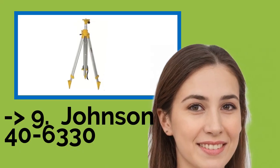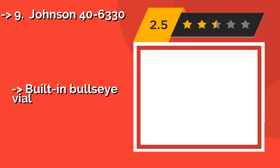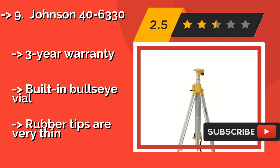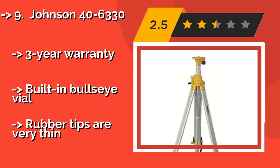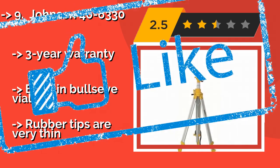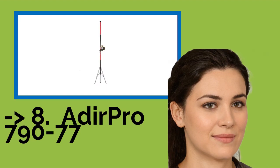Ninth on the list is the Johnson 40-6330, about $167. It has an accordion-style bellows system designed to keep the center elevator pole free from dust and other airborne contaminants. The integrated chains will prevent its legs from slipping, making it ideal for use on hills and inclines. Three-year warranty and built-in bullseye vial, but rubber tips are very thin.